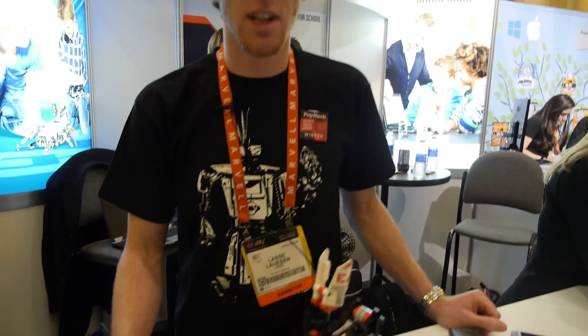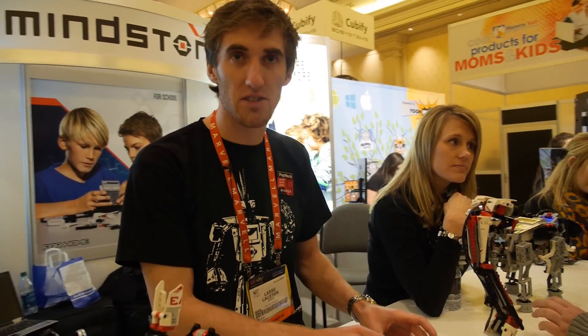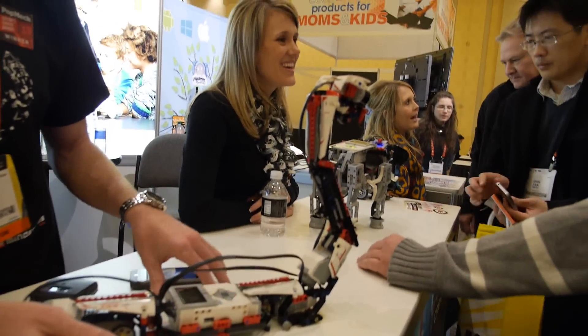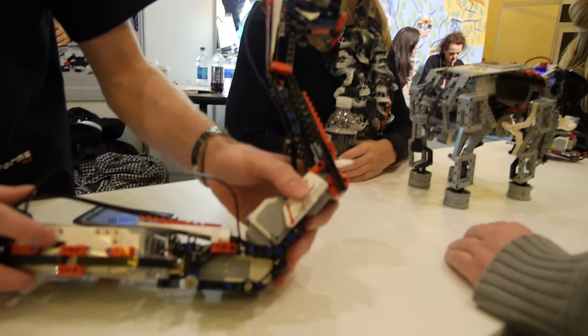This is the third generation and it's a very big step — especially for the hacker community, because this is now a Linux box. The software on this programmable brick is now as modular as LEGO bricks themselves, so people can easily telnet into it and start hacking. It also has an SD card slot and a USB host port — the SD card slot to extend memory.